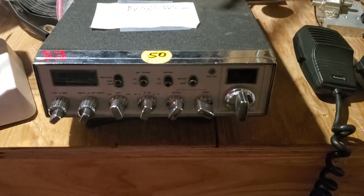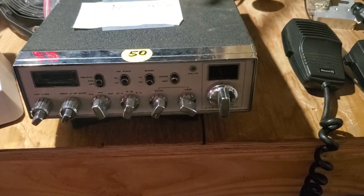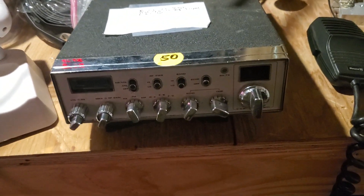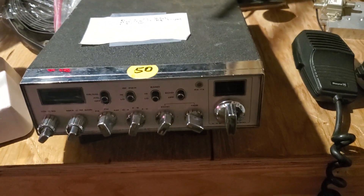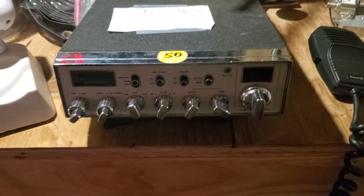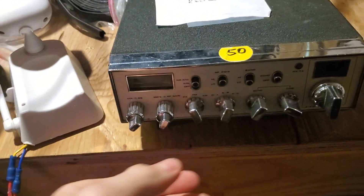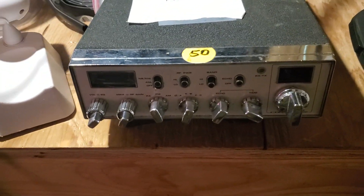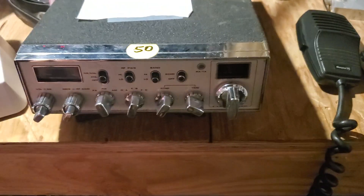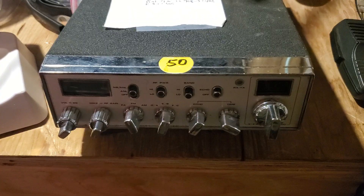This is part four or five of the Connex 3300 old school slash non-HP model — a 10-meter export radio. You can find more about this on my other videos. Watch part one first, then part two, then part three, then part four.